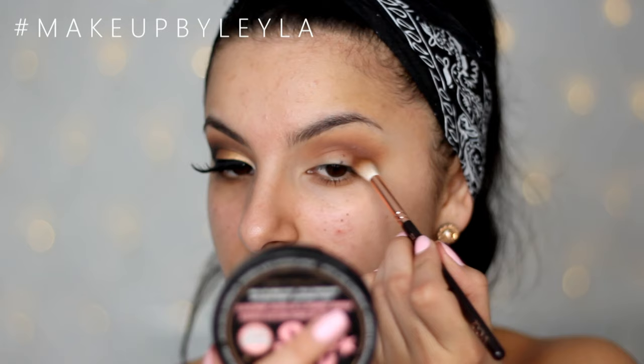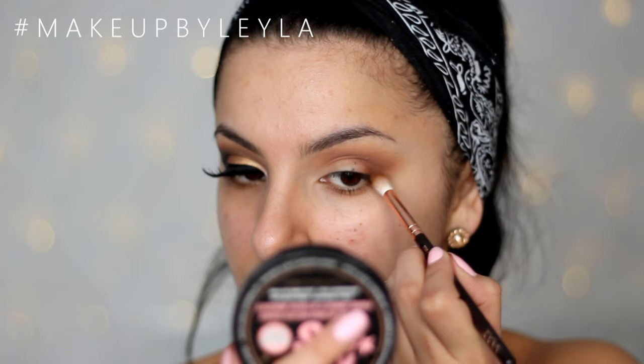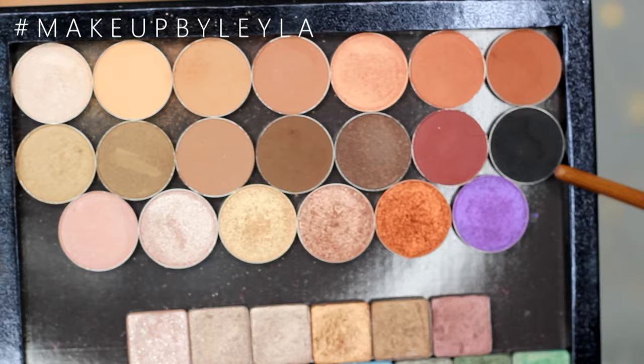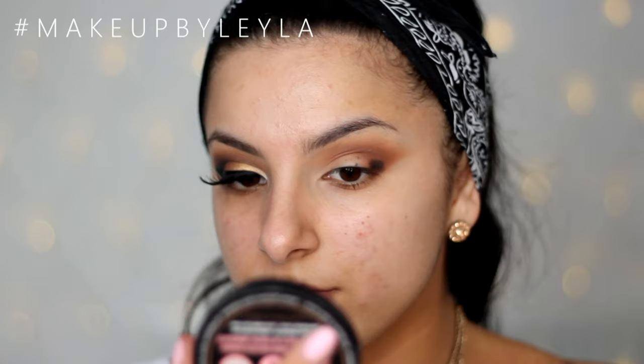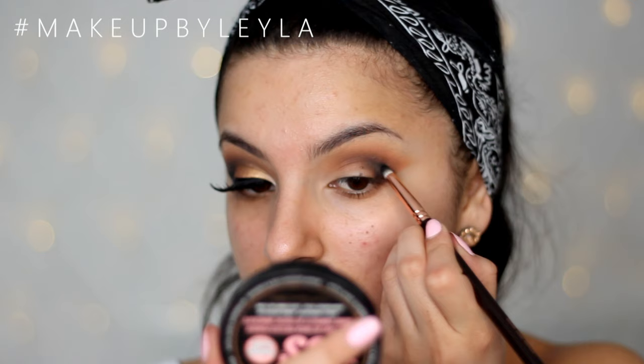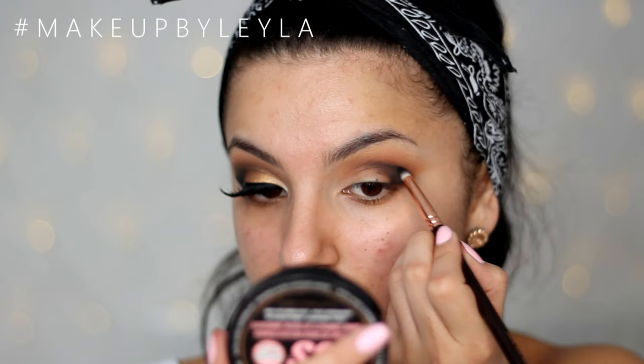Go back and forth into that brown as many times as you need to make sure it's nice and pigmented. Next I'm just going to be cleaning up the side of my eye to give us a clear shape of where we want to apply the black. Then I'm going in with Makeup Geek Corrupt eyeshadow — just one of the blackest blacks I've ever used — using it on a pencil brush and then blending it out, going back and forth between the brown and the black to make sure it blends out very seamlessly.